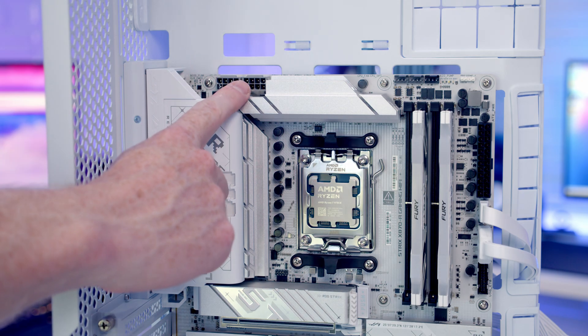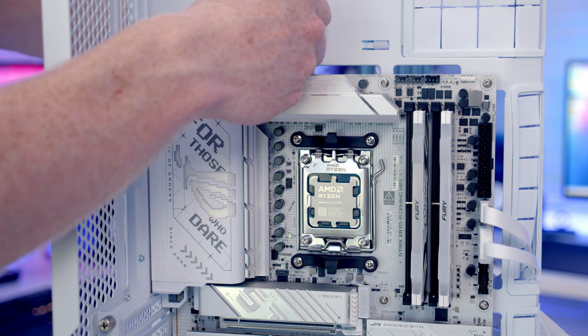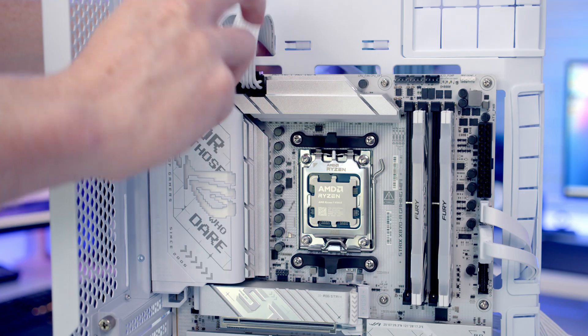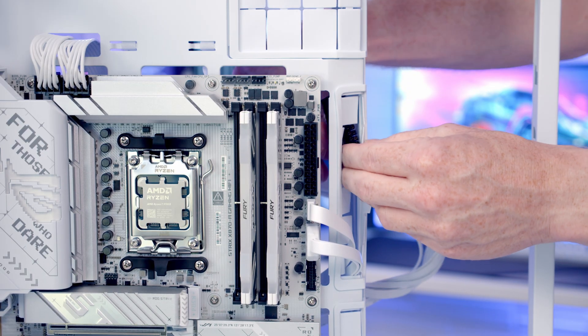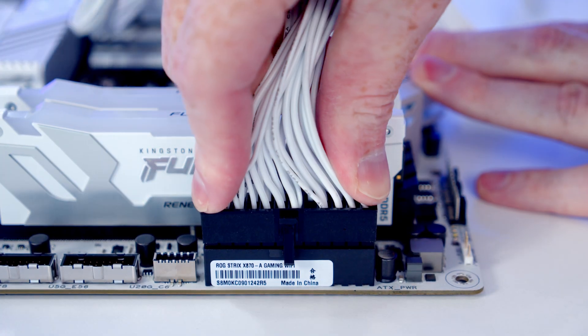The two 8-pin EPS cables go into the headers at the top left of the motherboard — bring the cables through the cutout, line them up with the headers, push into place, and pull the excess cable through to the back. The 24-pin cable goes into its header — bring it through the rubber grommet, line it up with the header, and push into place.